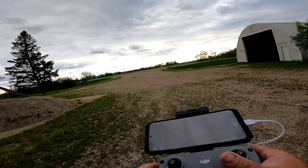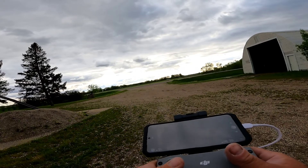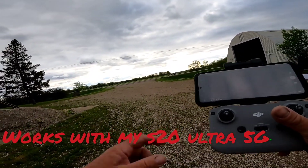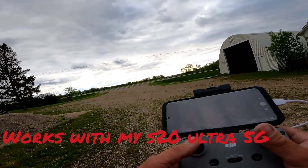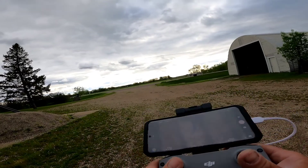It's a really nice drone, and some people were wondering — I couldn't find anything on why it wouldn't work with Android phones. But I've got mine on my S20 Ultra and it works just fine. No problems at all. I'm running it and everything works.